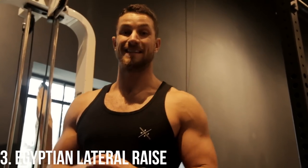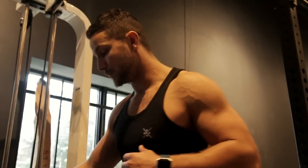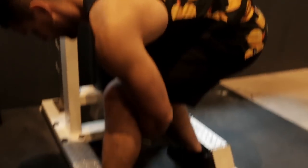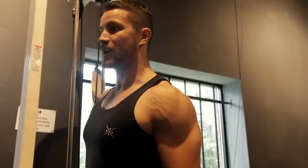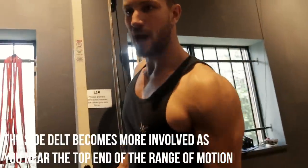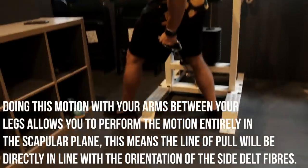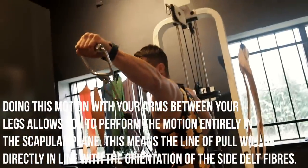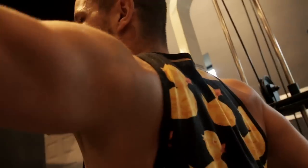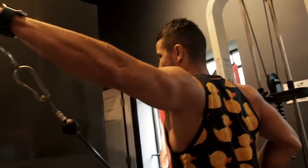Exercise number three is the Egyptian lateral raise. This is a fantastic exercise to really blow up that lateral head. All you need is a single cable pulley system. Grab one of these handles down low, lean backwards, keep that chest up nice and postured, and go all the way to the side. The line of pull is in direct relation to those lateral head fibers, which is absolutely fantastic for putting on that size and getting a good squeeze.